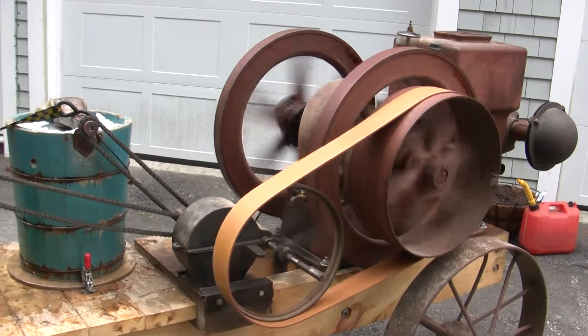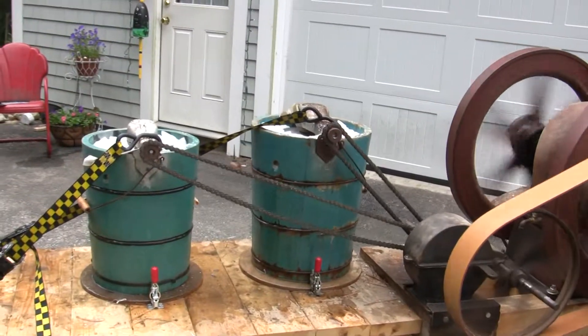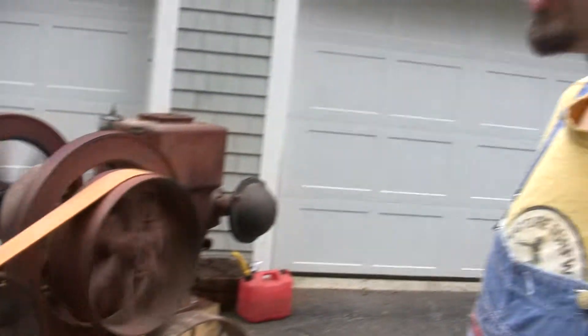I currently have a four-quart and a six-quart maker. You can get bigger ice cream makers this way by having a couple smaller ones. It lets you do different flavors at the same time.